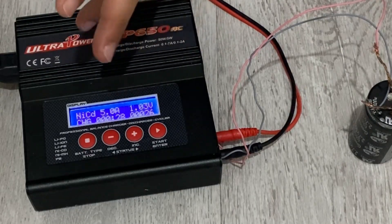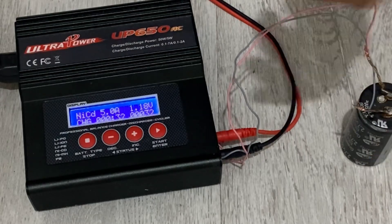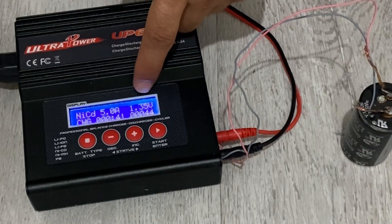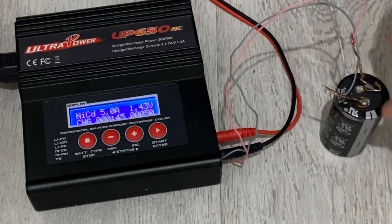In order to charge the super capacitor up to 2.7 volts, the power supply should give about 3.5 volts. Some of you told me I was overcharging it — no, I'm not overcharging it. The supply voltage needs to be about 3.5 volts to charge the capacitor to 2.7 volts.